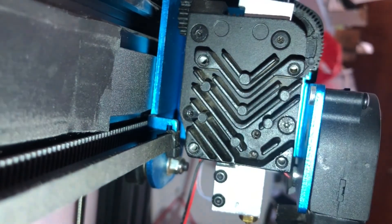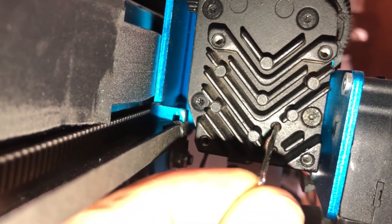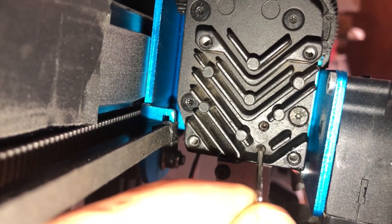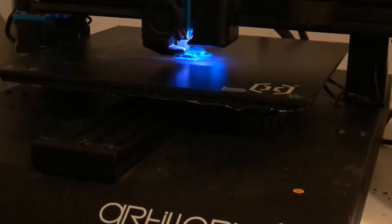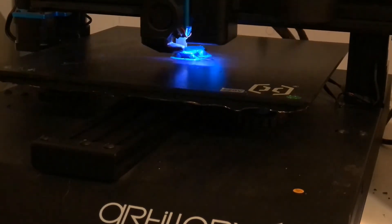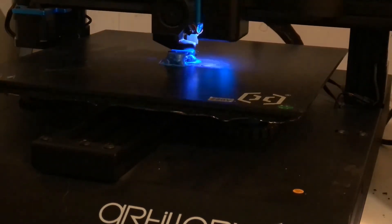There are two allen screws that need to be tightened so they will hold the heating block. If you don't tighten these screws, the heating block will slowly come out. Also important to do a level check before starting to print. After that, basically done — you can print.